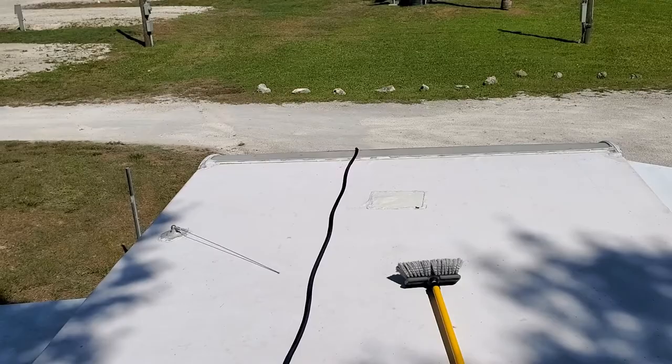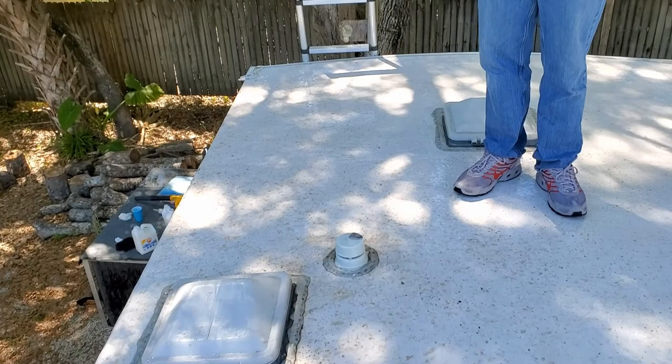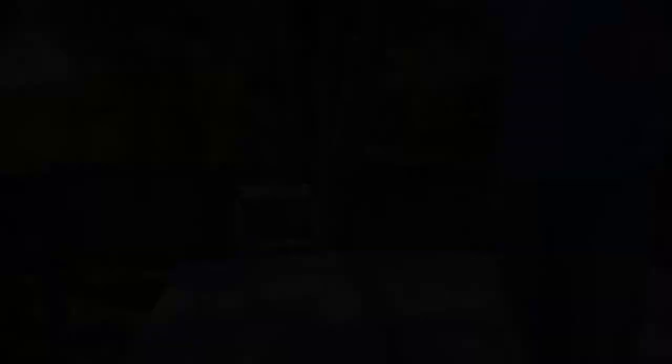We are done washing the roof. As you can see, the front is all nice and white. As you come back toward where you're under the tree, it's a little more stained — it would take a little more elbow grease than I'm willing to put in right now, but if you get down there with a bristle brush and do circle motions it'll lighten those up really good. The more you do it, the better it'll get. We're going to get down, get a drink, let this thing dry off, and then come up and put the UV protectant on.